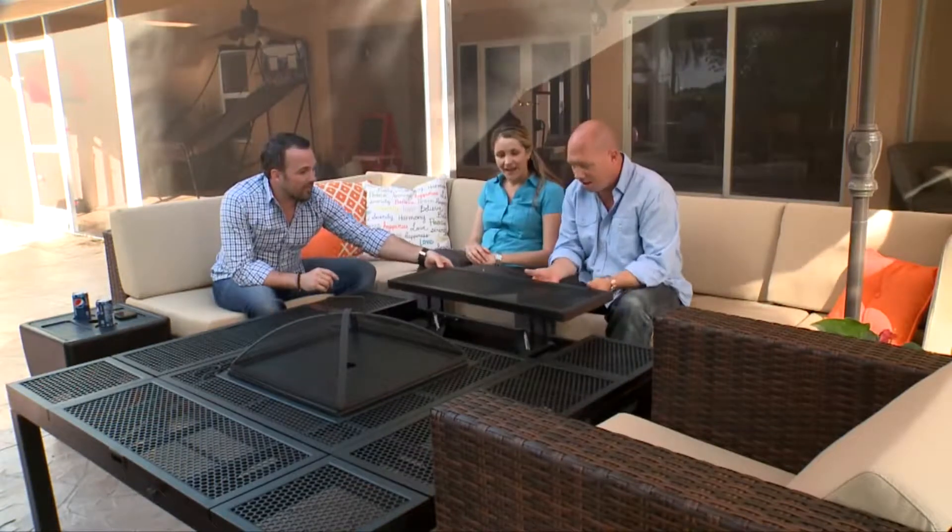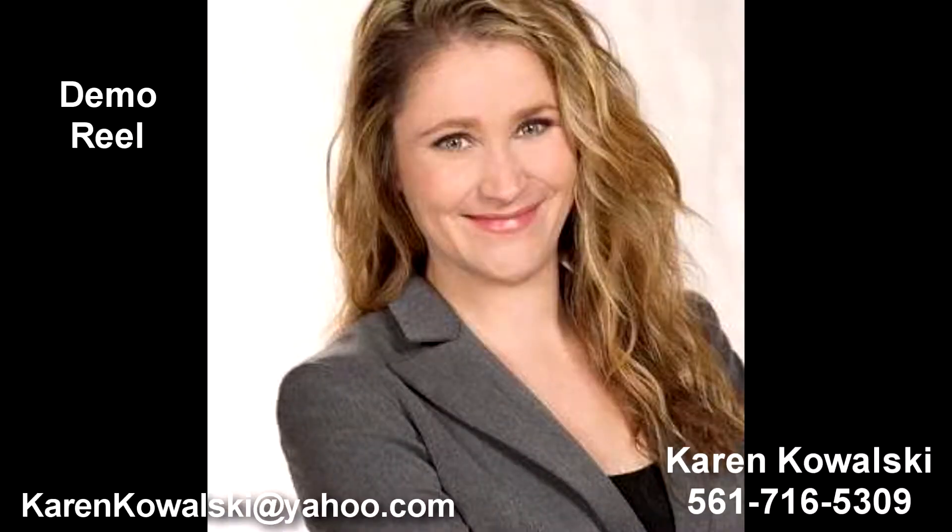Bring the backyard fun back into your outdoor sanctuary. We'll see you next time.